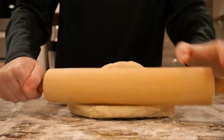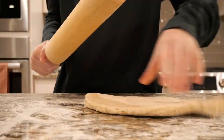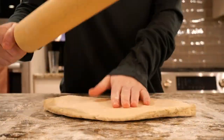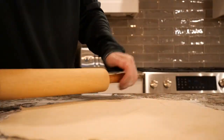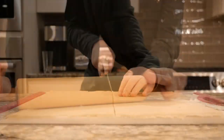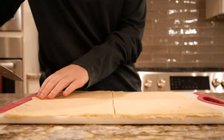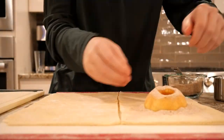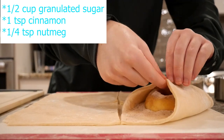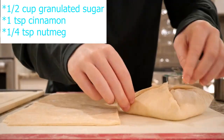Now we can start assembling the dumplings. Make sure your workspace is well floured before removing half the dough from the freezer. Start off by rolling the dough into a 12 by 12 square. Don't be concerned if the dough is thin by this point, as we don't want it to be too thick once we start adding the filling. Next, split the square into four dumplings by cutting it into four 6-inch squares. On each square, place an apple half in the middle and sprinkle with a tablespoon of sugar cinnamon mixture. For the mixture, you'll need a half cup of granulated sugar, one teaspoon cinnamon, and a quarter teaspoon nutmeg.